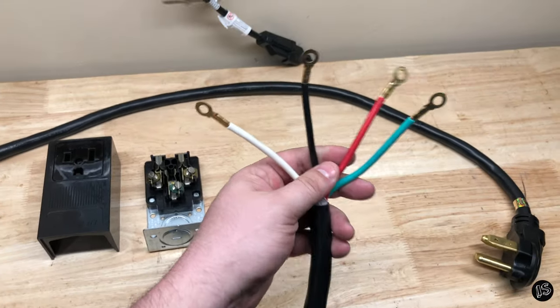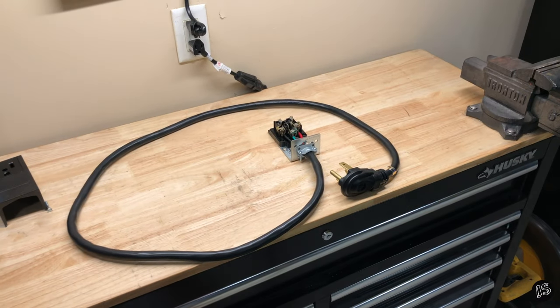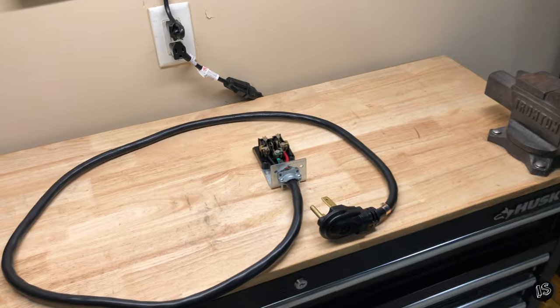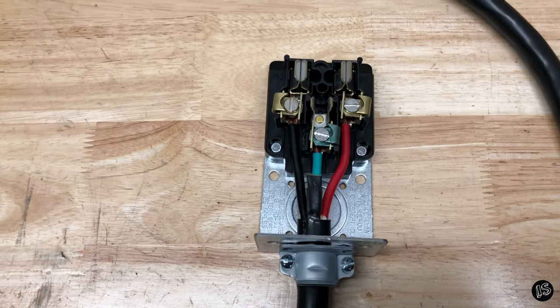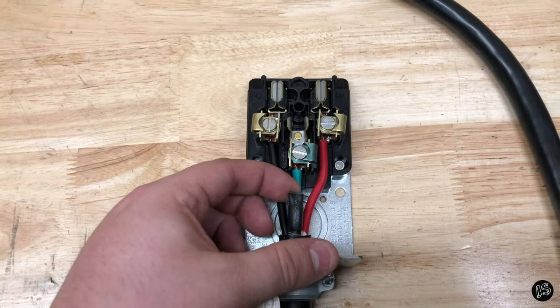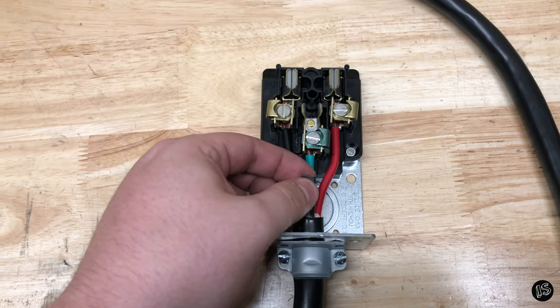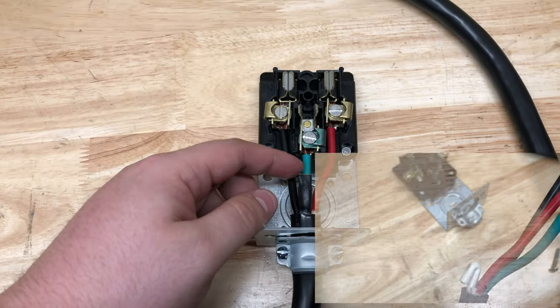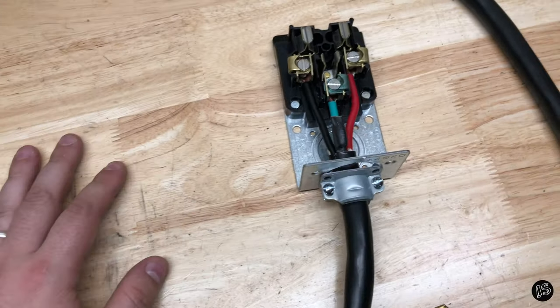I'm going to go ahead and get these to the right lengths. I'm a little bummed about my time-lapse — I had my tripod all set up and everything was good, but my buddy called me, phone was on silent, and it just stopped recording. Sorry about that. Anyway, I cut the wires to the desired lengths, put those in there, and used some marine shrink tubing to secure the neutral. I just folded it in on itself and heated that up so it doesn't touch anything — it's just out of the way now.